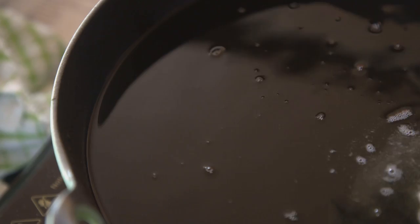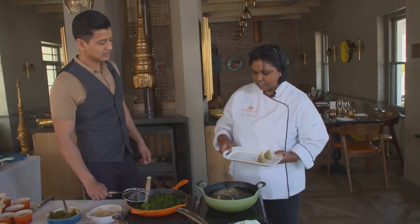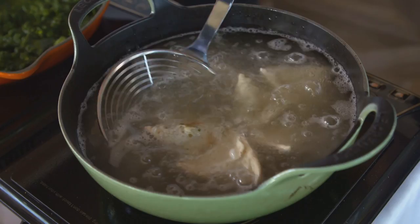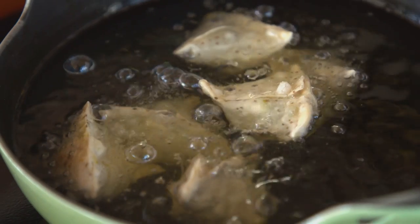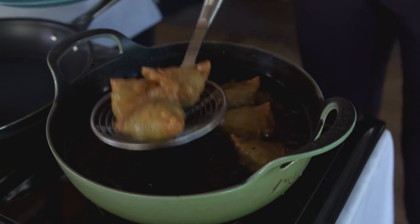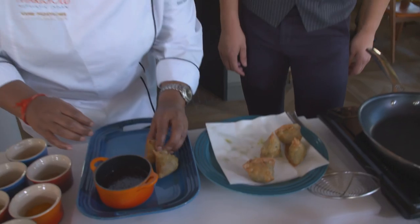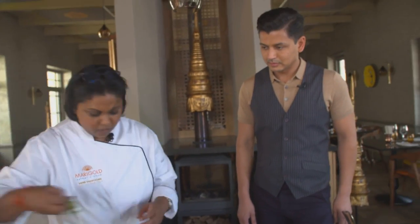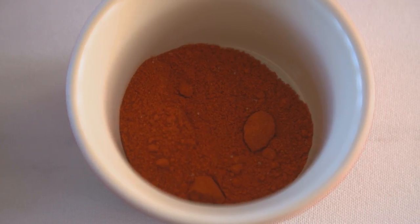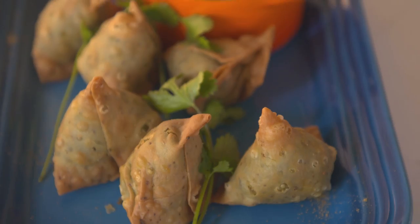So we're going to deep fry them now. Whenever you're putting anything into the deep fryer, always put it away from you so it doesn't splatter towards you. Give them a little stir so they move along — about eight minutes on quite high heat. The oil is quite bubbling, about 180 degrees. Shall we start taking them out? Oh wow, these look so beautiful — golden brown pockets of delight. Smells amazing too. Just pop that on randomly, a few sprigs of coriander, and — let me guess — chaat masala. I've made a sweet tamarind and cumin chutney to go with it. This dish is done.